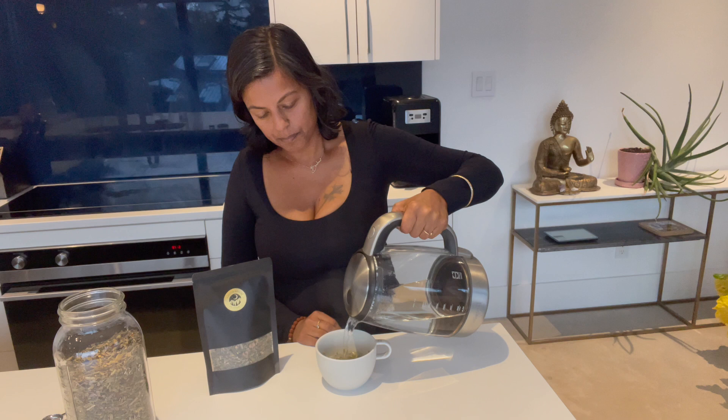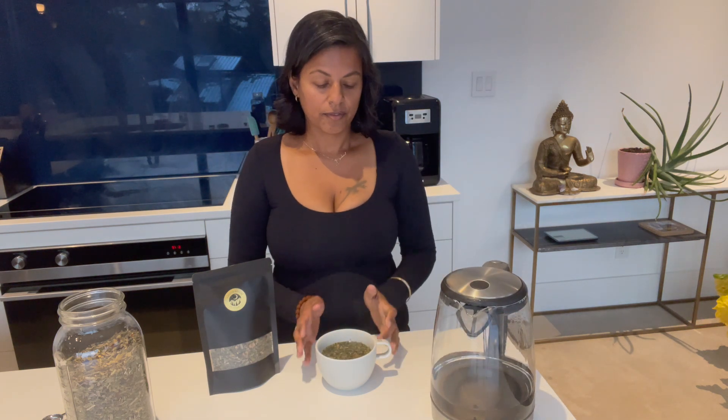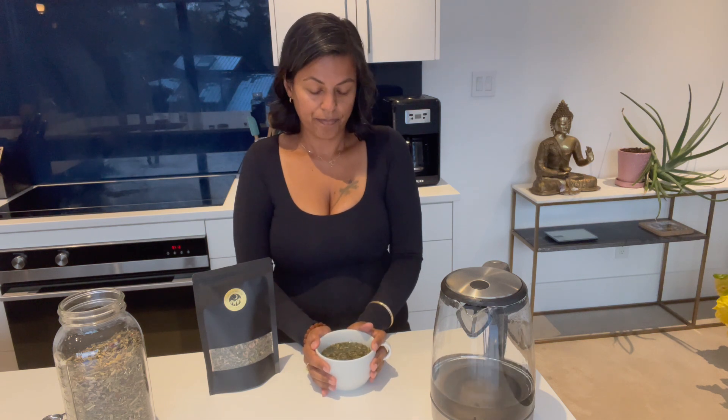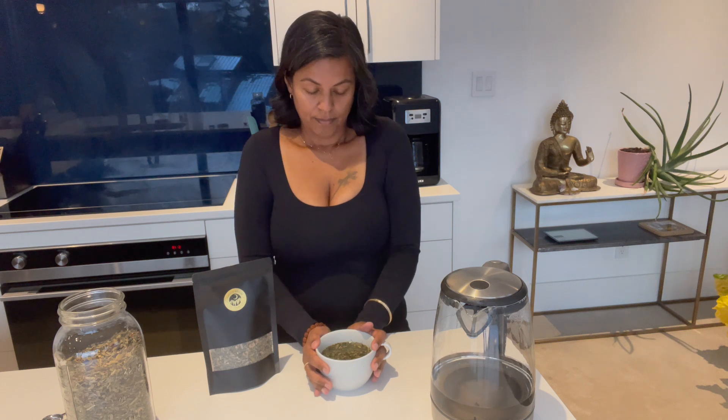You're going to let this brew for five to seven minutes depending on how strong you like it. We've created some beautiful blends that are going to be really beautiful when you do your tea leaf reading — there's going to be intricate patterns, interesting shapes, and interesting colors that will really enhance your tea leaf reading experience.